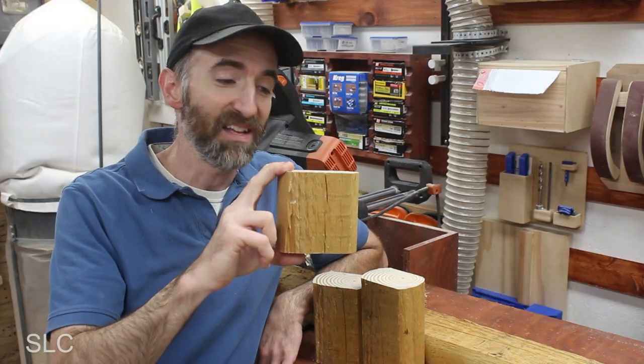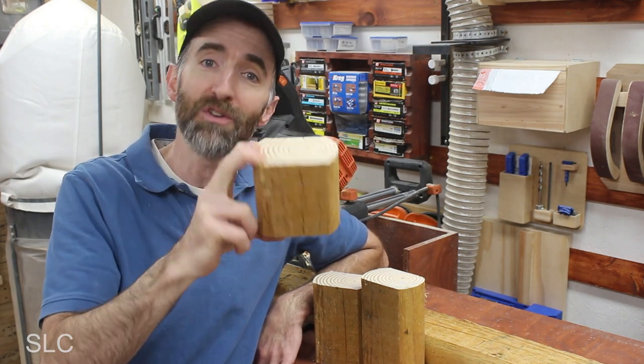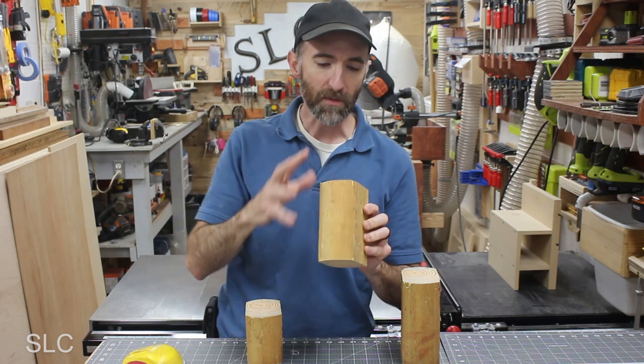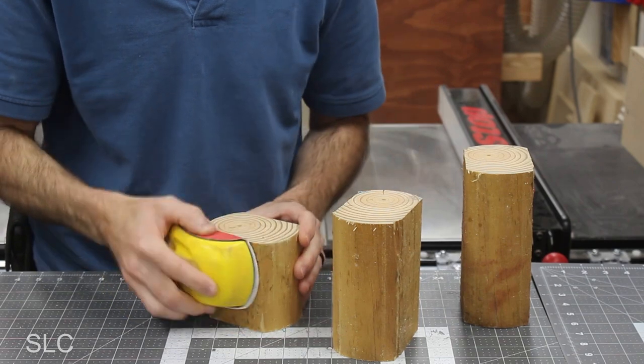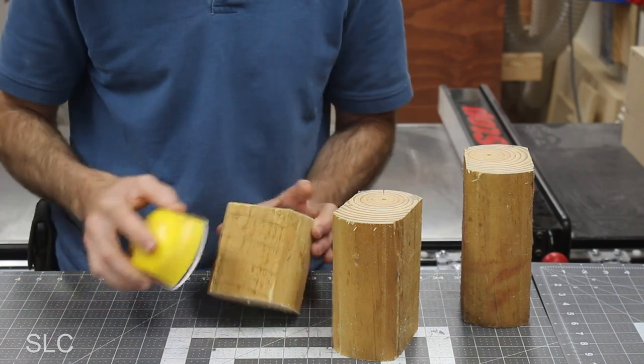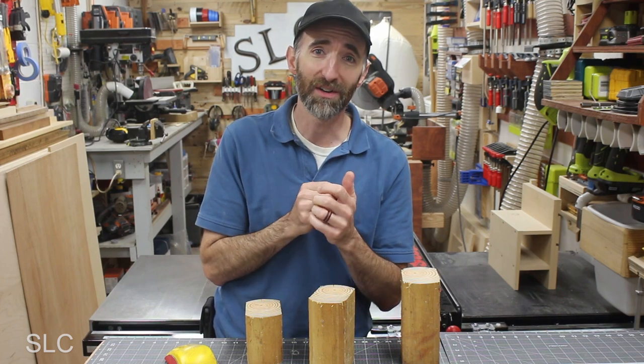Now that I have these cut, they might be a little bit on the short side, but that's okay. I'm going to use them as is, and if you would like, you can make them a little bit taller. Now the wood I'm using has a big tendency to splinter, so I'm going to take some sandpaper and just gently go over basically all surfaces just to get rid of those, because some of those splinters hurt — I've gotten a couple already.